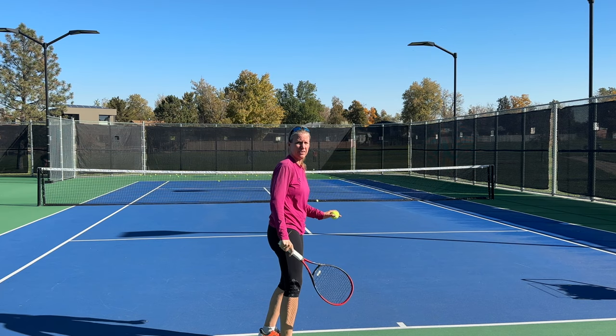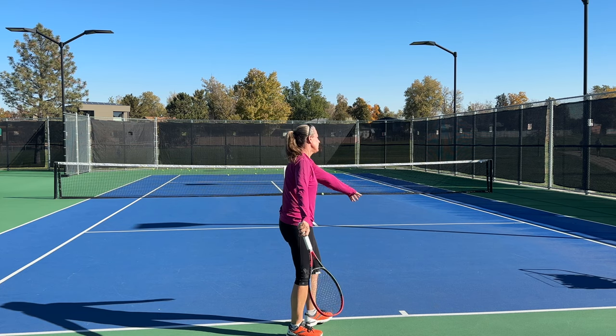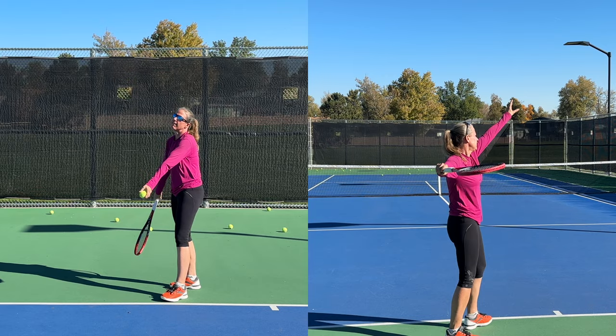Now let's talk about the finish. When you've executed the correct steps — stance, grip, toss — if you're a right-hander, you should follow through by tucking the racket in by your left hip. I always like to check if you can see the butt cap at the finish, because that confirms you had the correct internal shoulder rotation and didn't just push through without pronating.